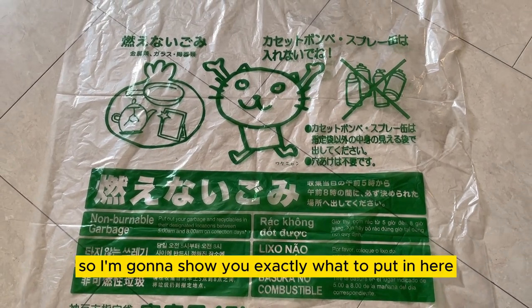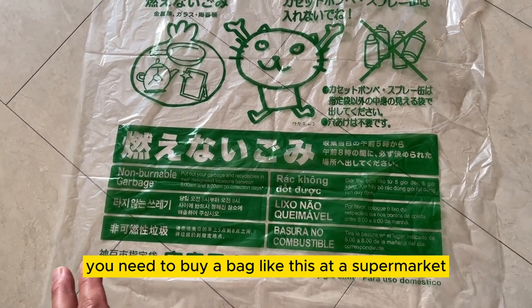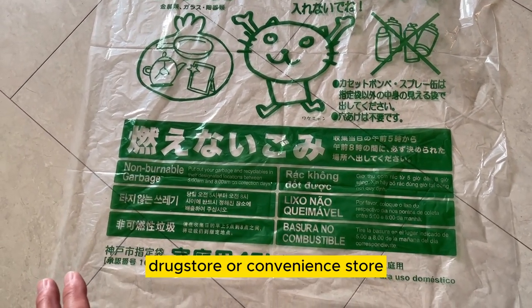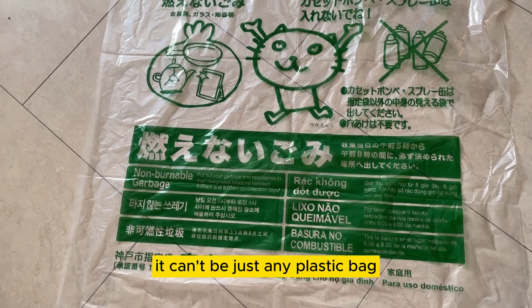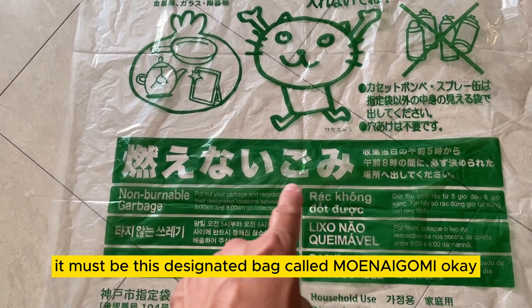I'm going to show you exactly what to put in. You need to buy a bag like this at a supermarket, drugstore, or convenience store. It can't be just any plastic bag — it must be this designated bag called Moenai Gomi.